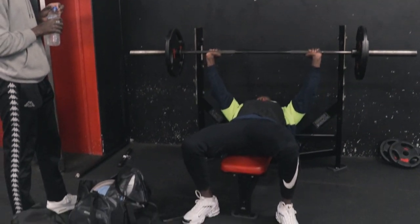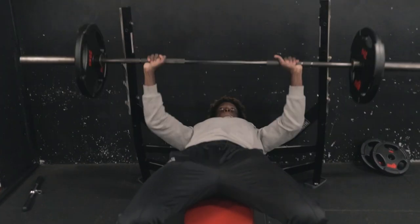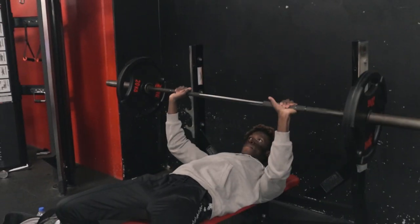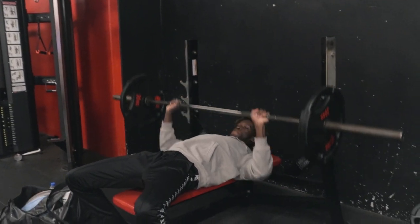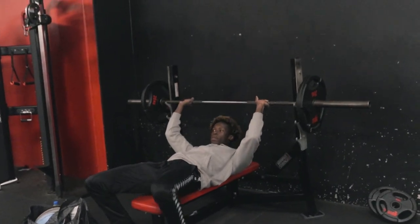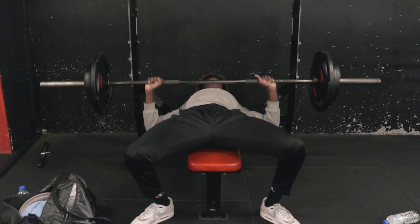You got it. Got it moving around, getting it in.